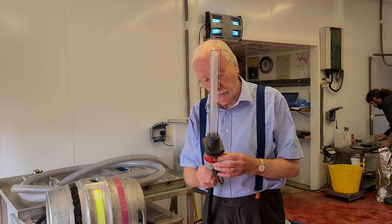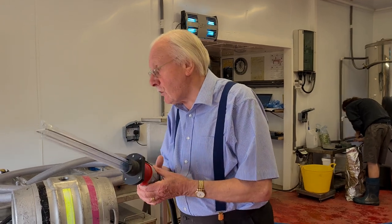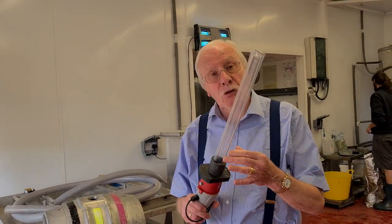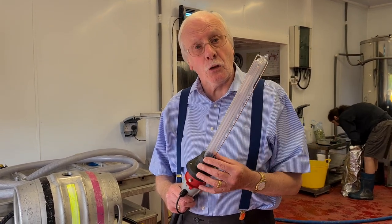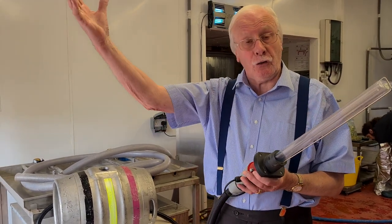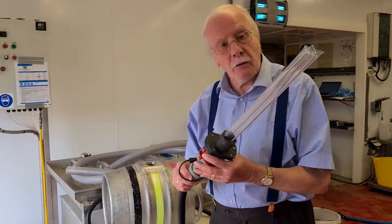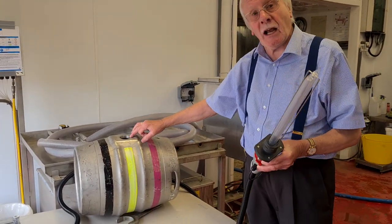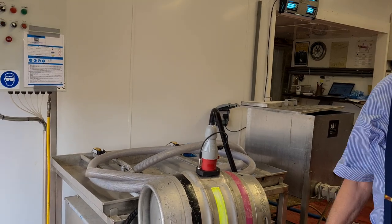One of the safety features of this piece of kit is that there is an inductive proximity switch, which means that if I switch the machine on, the lamp doesn't come on. That's for safety reasons, because UVC light can cause problems if we look at it for too long — just like looking at the sun on a hot day, it's not a good idea to stare at it. The safety feature ensures that unless the proximity switch detects that it's inside the cask, the machine will not be allowed to switch on.